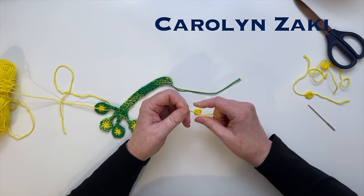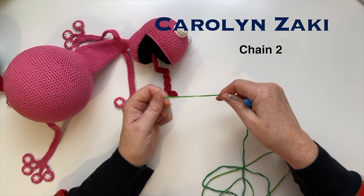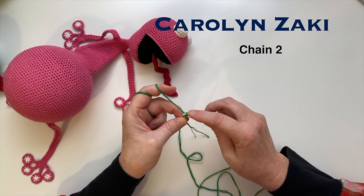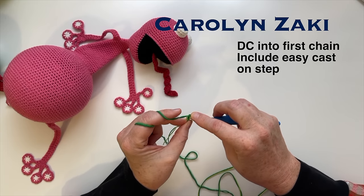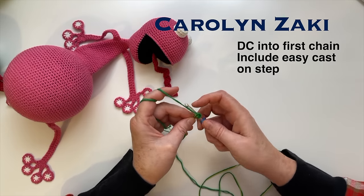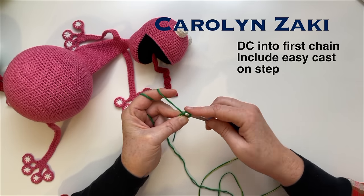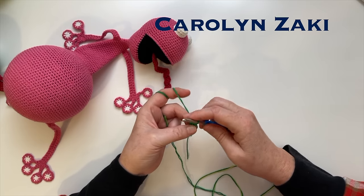When we crochet those toe pads onto the legs, we're going to hide those yarn tails in as we crochet. To make the legs we're going to use the easy cast-on method. Make a slip knot, then a two or three chain. My double crochet is the same length as my two chain, so I'm going to do a two chain. Put your yarn over your hook, then put your hook through the first chain loop. Make sure you have two threads above and one thread below. Pull some yarn through the first loop, making sure the loop is not too tight, then pull through only the first loop. Then pull through two loops and two loops the same as you normally would for a double crochet.